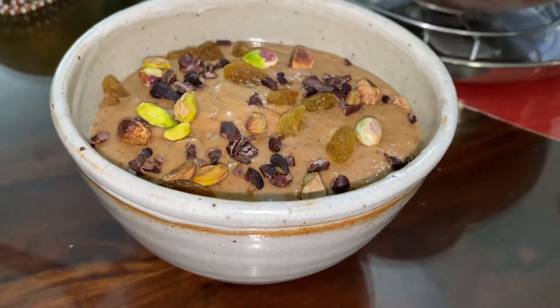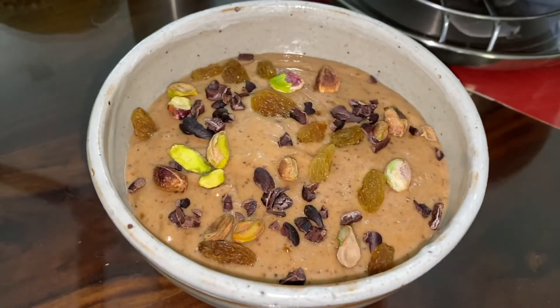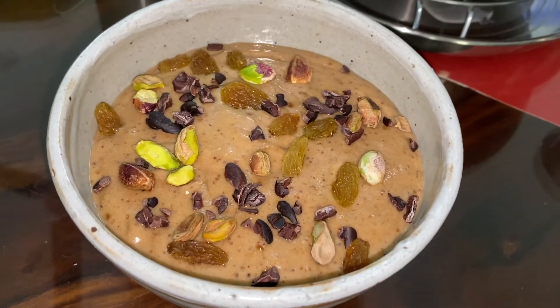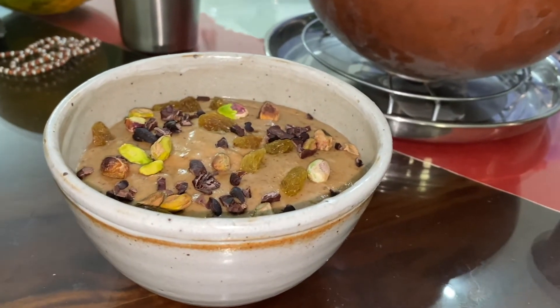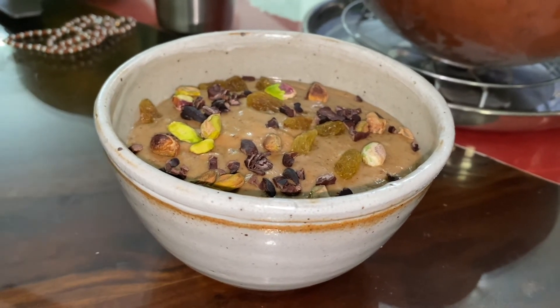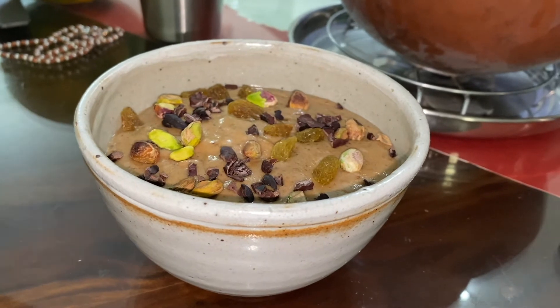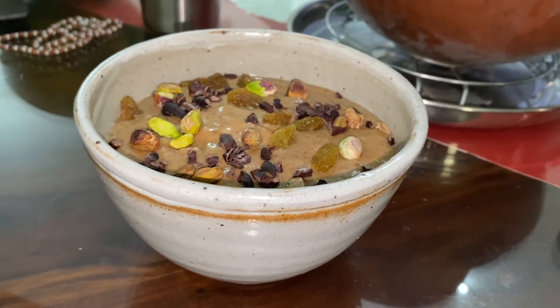Once we blend everything, we put it in a bowl and garnish it with cacao nibs, raisins, and pistachios — and this is how beautiful and yummy it looks. We will be keeping it in the freezer for about one to two hours. Whenever you want, you can eat it after about one and a half to two hours.